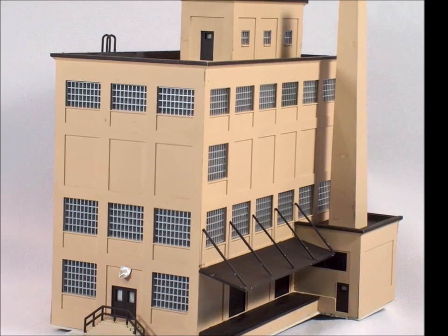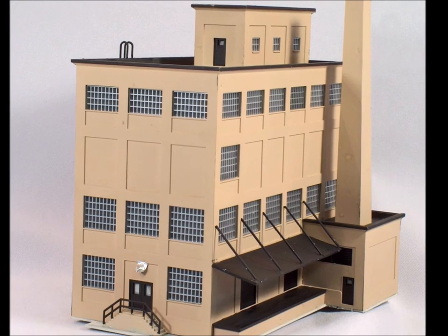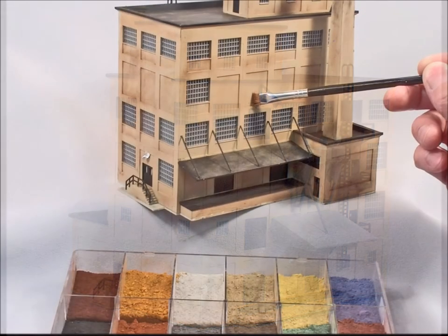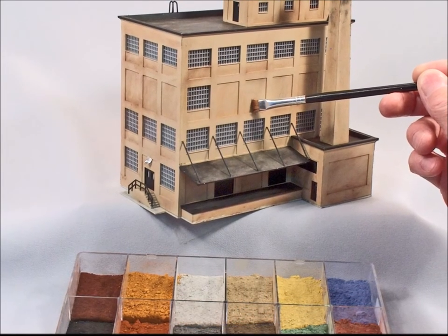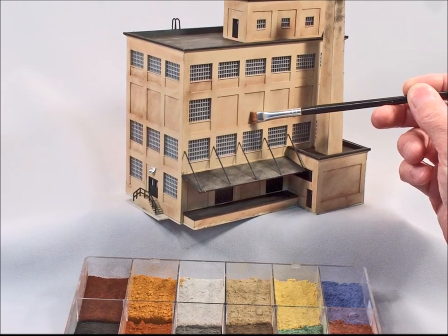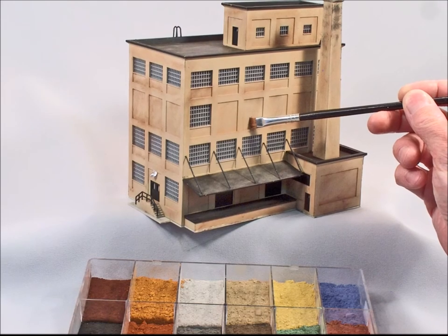It's moving along nicely but it certainly is not done yet. There's lots of detail, lots of stuff, but it looks way too brand new. Let's start making it look weathered a bit. I love my weathering powders — the powders work just great. Put a little of this on there, a little of that.